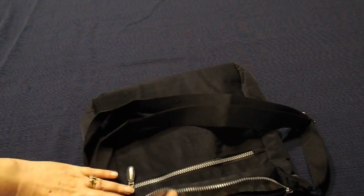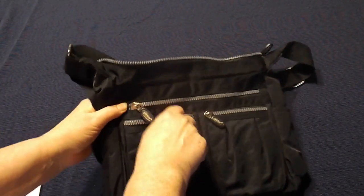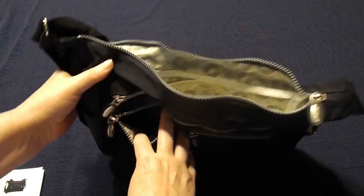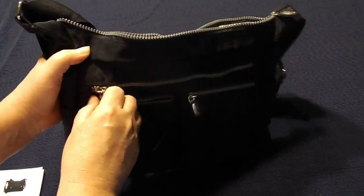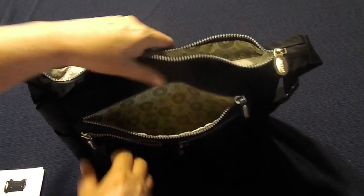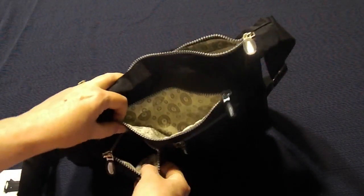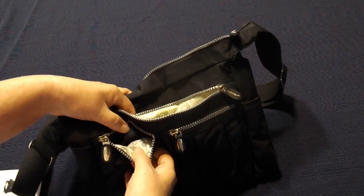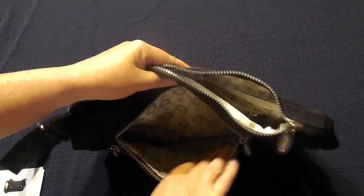Now it has lots of pockets, which you can see here. There's one that goes all the way down. Another one here — same thing. This one has the lining again. These do on one side, and so that's all lined.